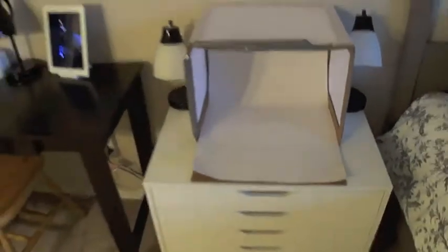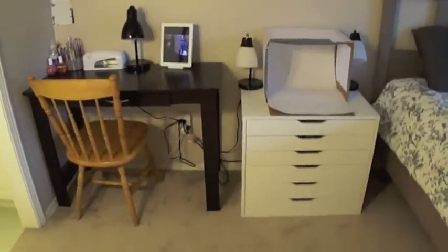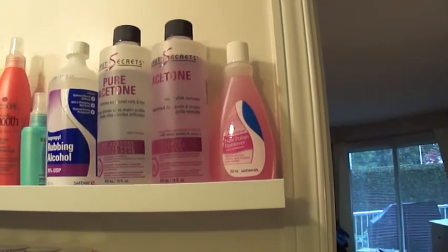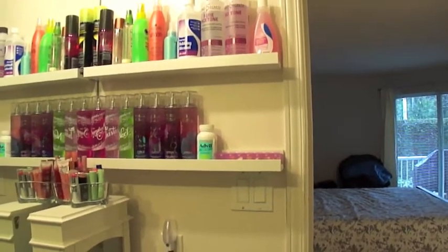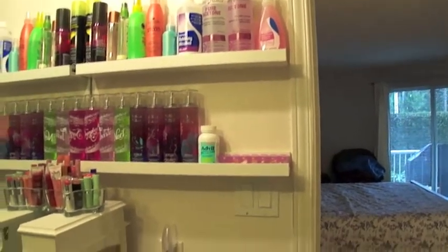That is everything, all right here in my master bedroom, nicely tucked away. I prefer this system so much more — I love having everything in one spot, not having to go searching for it. And of course I still do have all of my nail polish remover up here, up out of the way where my son can't get to it, on the riba shelves, the shorter versions. That's the only thing I don't have with the rest of my stuff — everything else is with it.